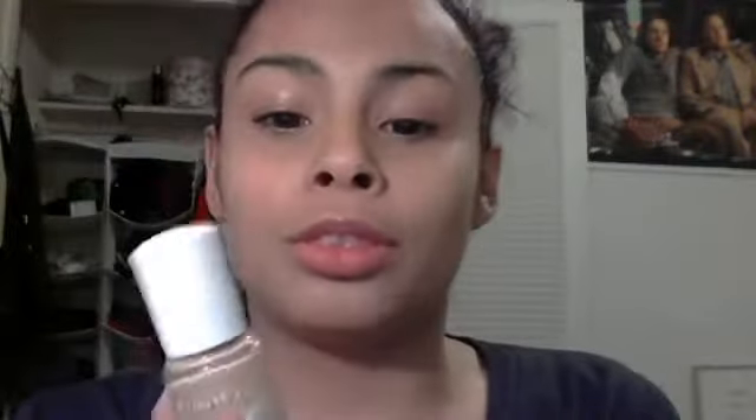The Clean Finish Foundation — I do love this foundation, don't get me wrong, I like it.